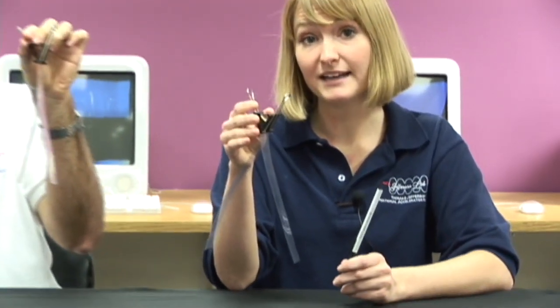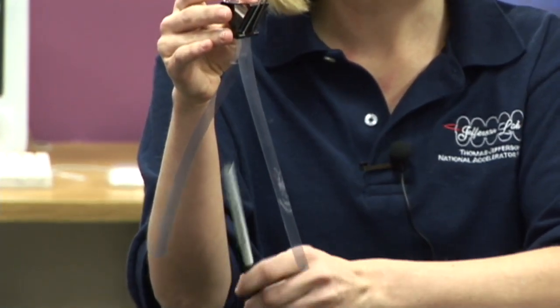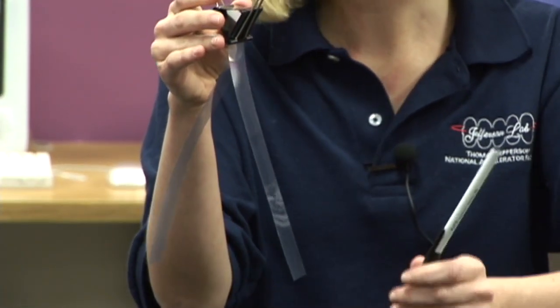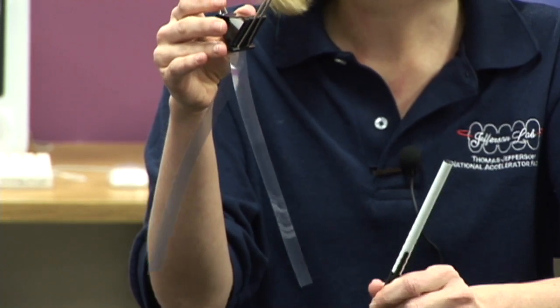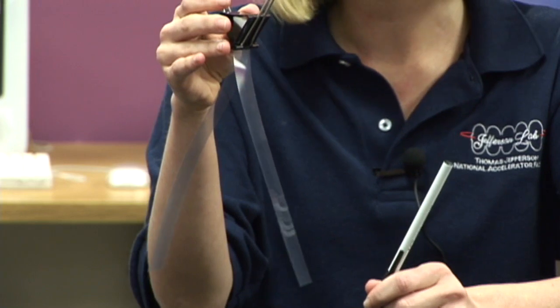This is a plastic pen. If I put the pen between the plastic sheets, nothing really happens. That's because the plastic is a good insulator for electricity.